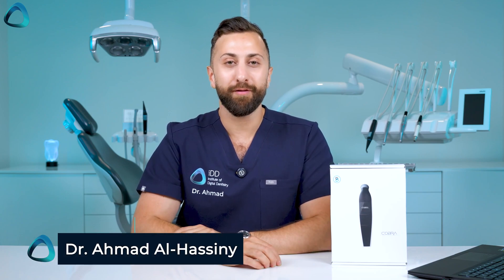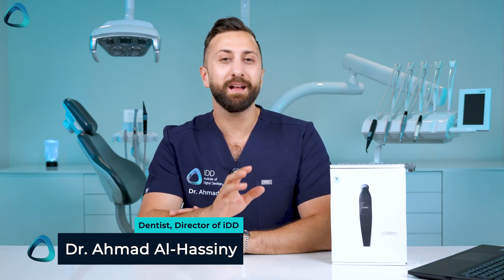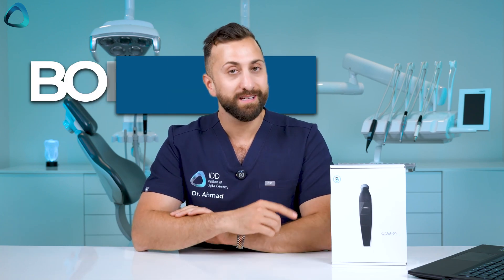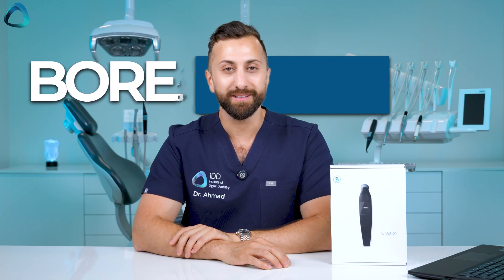Hey everyone, Dr. Amir Al-Hasni here from IDD and today let's unbox something a little different — a dental spectrophotometer. This is the Borea Cobra. Let's get into it.